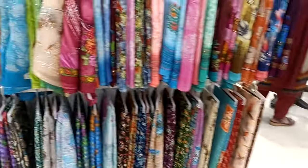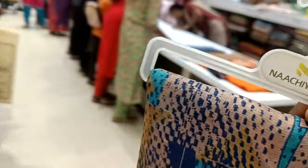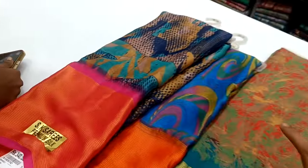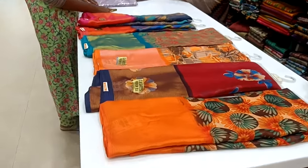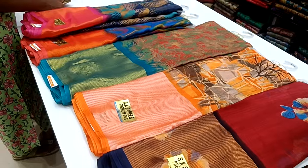This is a clear view — this is a green view. Let's take a look at this design. This is a little bit — this is a shade of blue, this is another shade of blue. This is a long border sari. This is a collection.